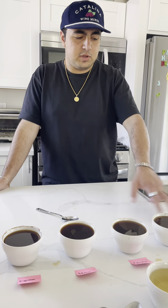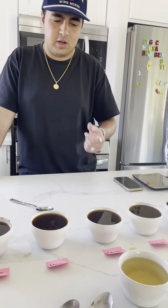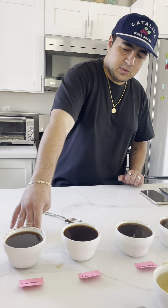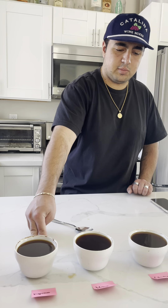Personally, I thought the Ethiopia and the Brazil were really good, really solid. I thought the Colombia tasted a little bit undeveloped, so the next time we roast that we'll take it a little bit longer, give it some more heat, and hopefully let the flavor shine through.